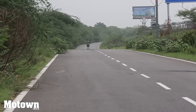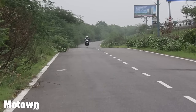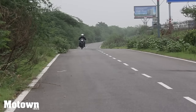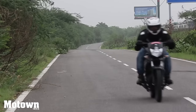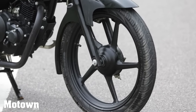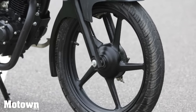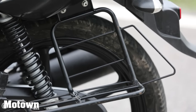The Saluto performs admirably on tarmac. It has a smooth ride and the tyres provide ample grip. The lean profile of the tyres makes for a zippy ride and the light weight of the vehicle ensures good fuel economy. The telescopic forks front and swing arm rear suspensions ensure a stable and smooth ride over potholes and rough roads.